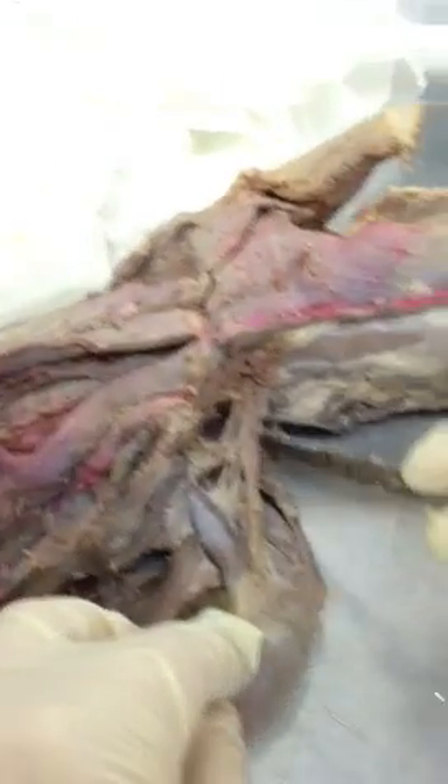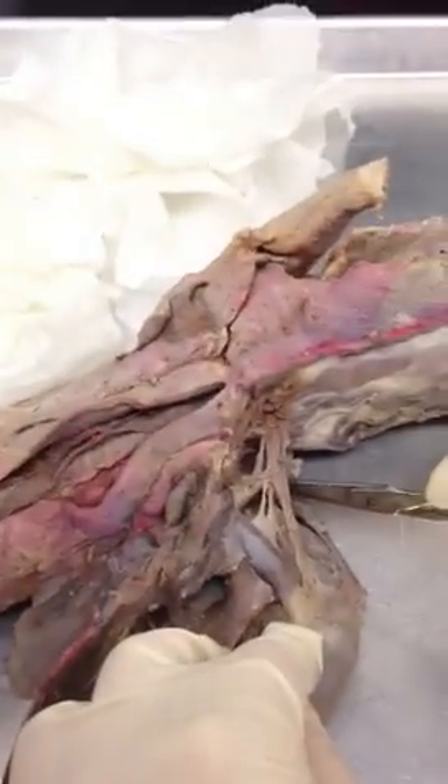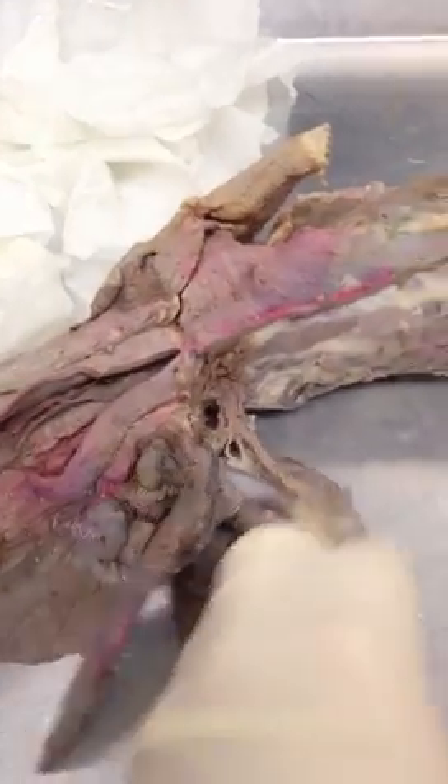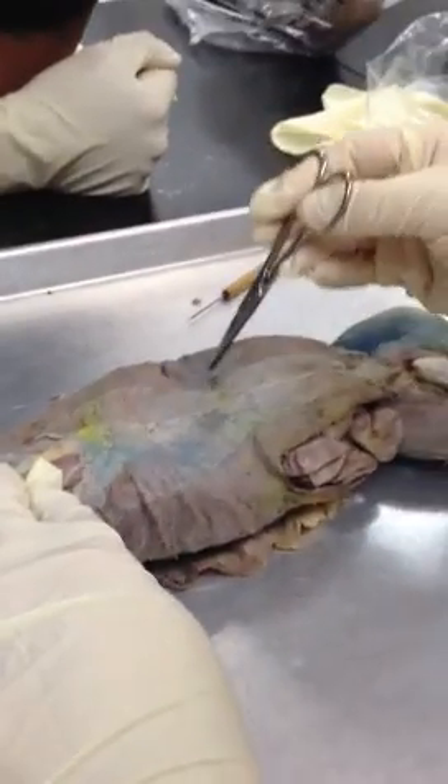Right in here would be teres major. But the 220 lab doesn't dissect those out, so they're a little bit different for you guys. Next, you can see right down the very center here — rectus abdominis. And just here — external oblique. I don't make the little window for the internal oblique, so there's a difference between the different lab sections.